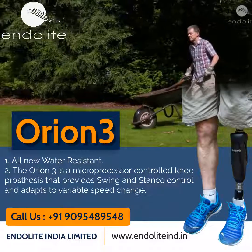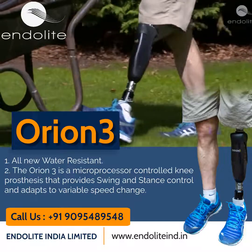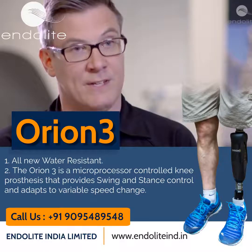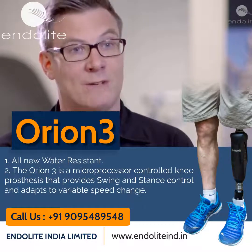In the gait cycle there are two main phases: the stance phase, which is when your weight is on the leg, and the swing phase, which is when the leg is swinging through. Orion 3 uses hydraulics to control the stance phase and provide an enhanced stability level, and it uses pneumatics to control the swing phase.